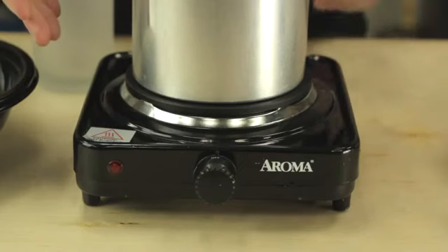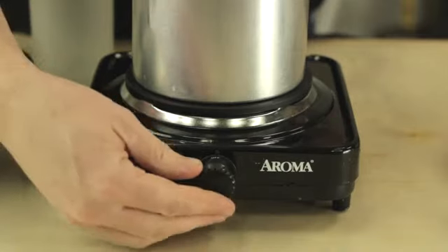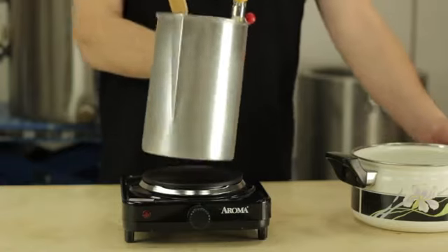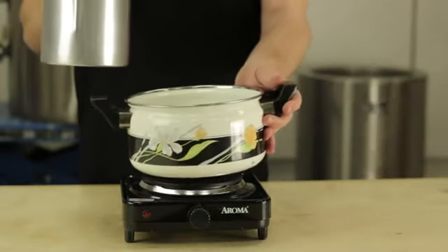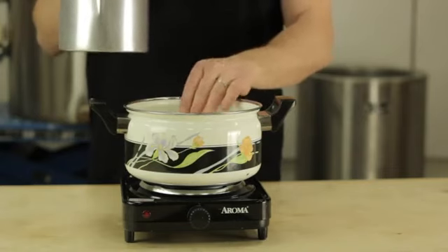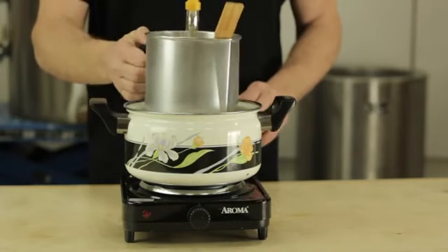To melt this wax we need some kind of heat source. I'm going to use this separate electric burner, or you could use an electric stove in your home. Now if you have a gas stove, what I recommend is a double boiler. If you don't have a double boiler, I recommend that you make one like this. You never want to melt wax directly on a gas burner.